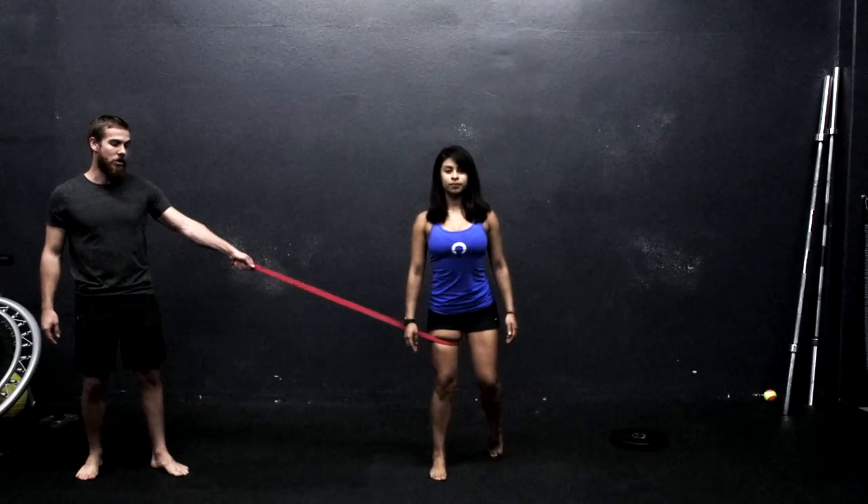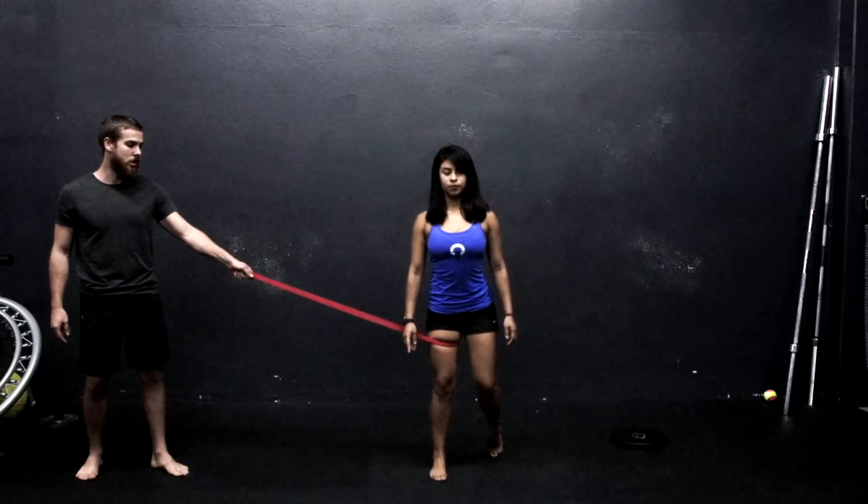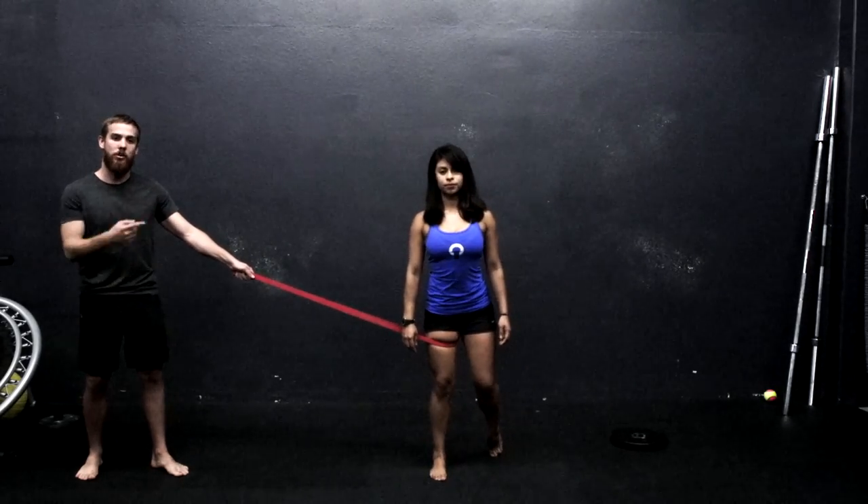And from there, that looks pretty good. This is something that you can work on both sides with somebody, with a client of yours, or if you need this for yourself. And to progress this, once you've mastered the single leg balance, we're going to throw a kettlebell in here.